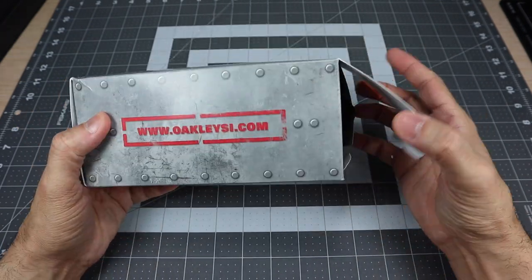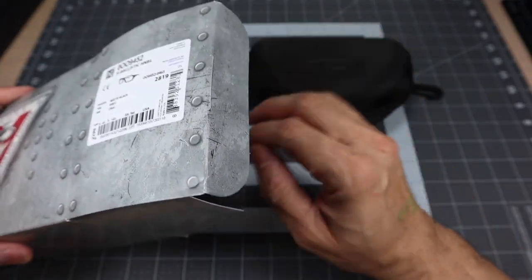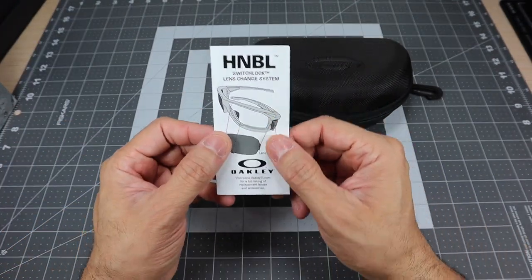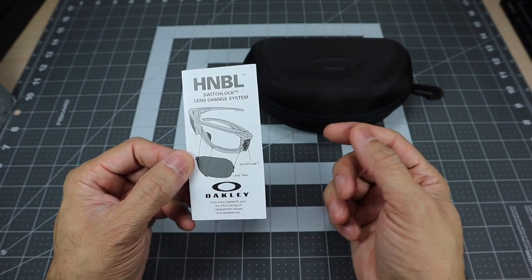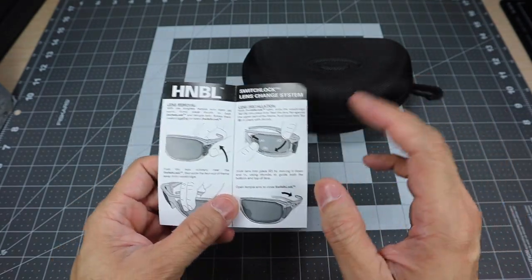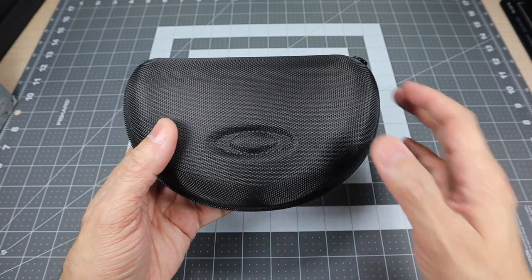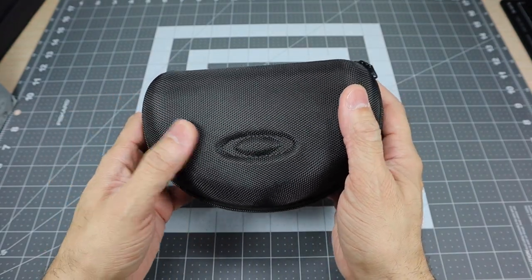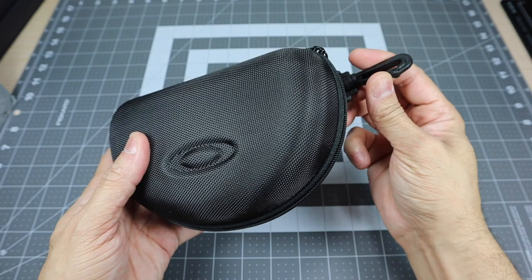So let's go ahead and open it up. I want to show you guys the case that it comes with because it's actually a little bit different than the standard cases, which is really nice. Here is the array case, and inside you have some information. The Hannibal does have a technology called the Switch Lock Lens Change System, which is how you can actually switch out the lenses. Here is the actual case — it's a nice hard case. It has the icon molded into it, not as a separate piece. And then you have this carabiner here, this plastic clip, so if you want to clip it onto some gear, you can go ahead and do that.